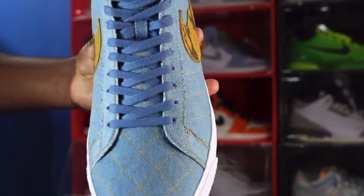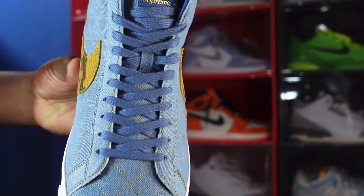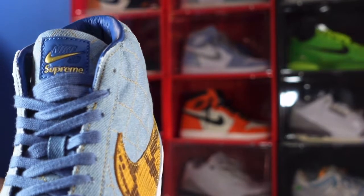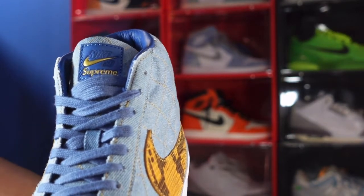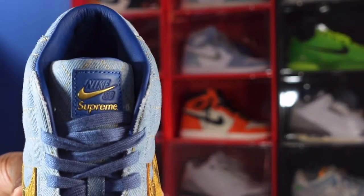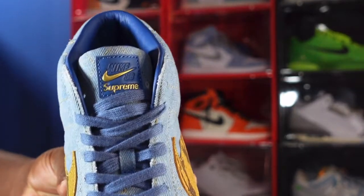It comes with one set of laces — these soft t-shirt type laces all the way up. You have a woven Supreme patch, leather with the gold Supreme branding and the Nike swoosh on it, and it says Nike SB in blue.